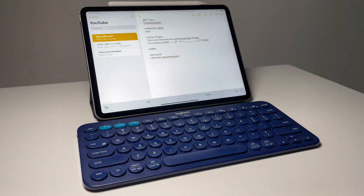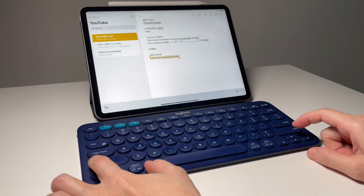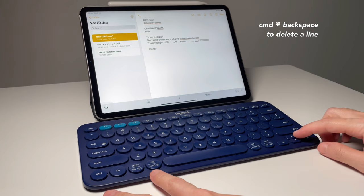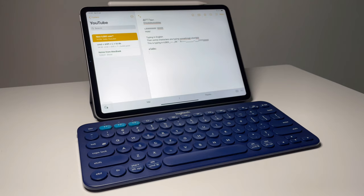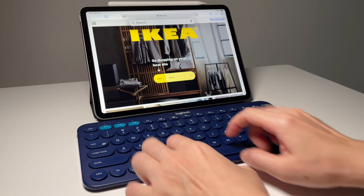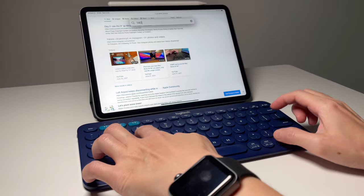Now let me show you my favorite keyboard shortcuts. Command, Shift, and the left or right arrows are my favorite — they highlight a line without needing to tap and drag. Command and Backspace deletes a whole line. Command and Spacebar opens Spotlight search, which I use a lot — it saves time to find apps, do quick web searches, or calculations without opening Google or the calculator app.